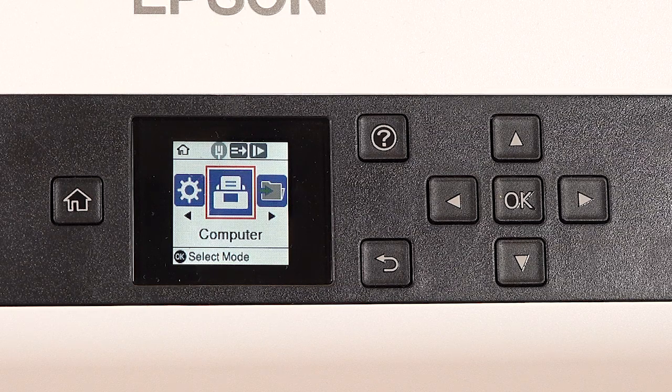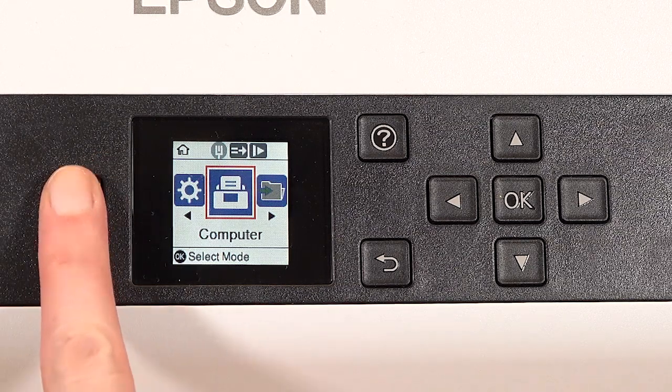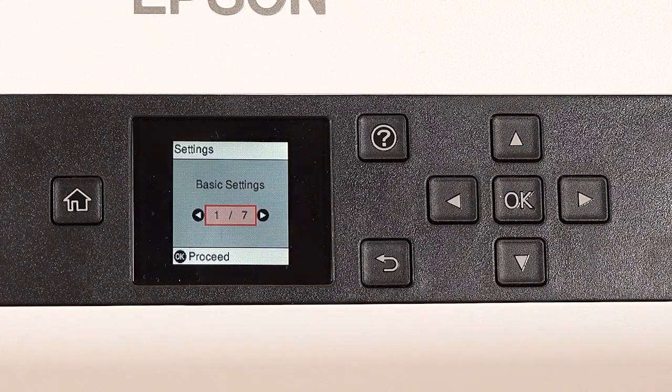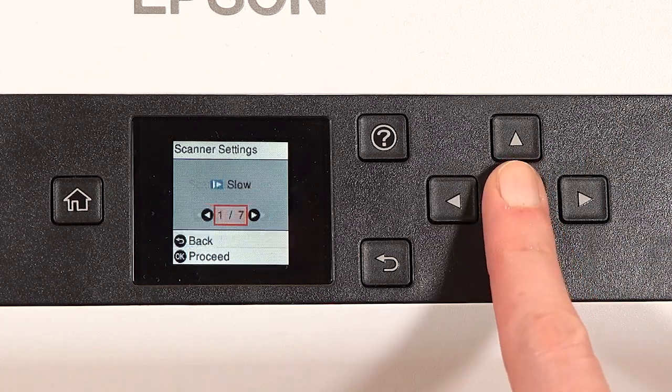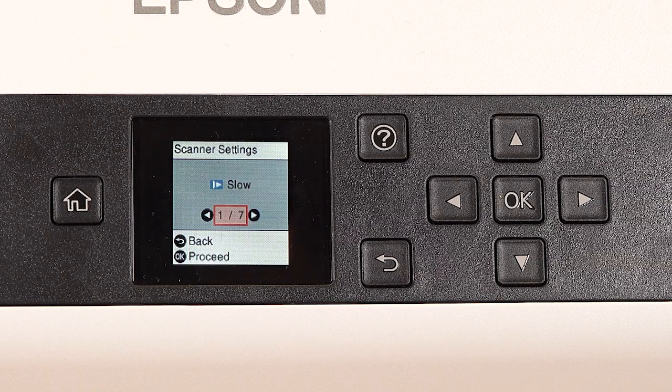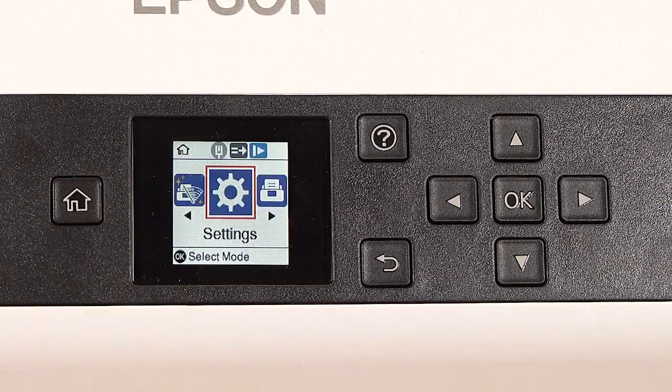To enable it, press the Home button. Press the left arrow button to select Settings, then press OK. Press the right arrow button to select Scanner Settings, then press OK. Press OK. Select On, press OK, then press the Home button. The function's icon will be blue when enabled.